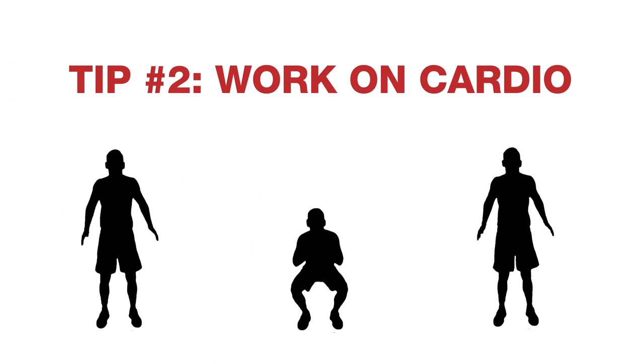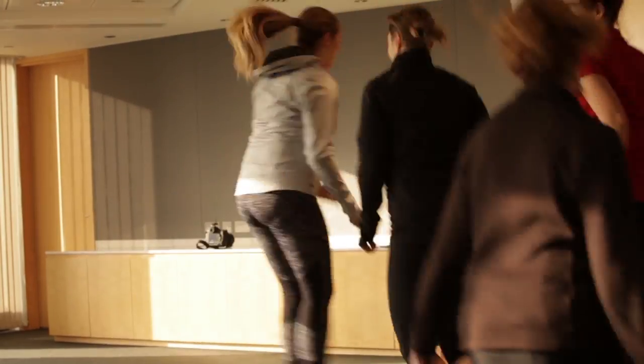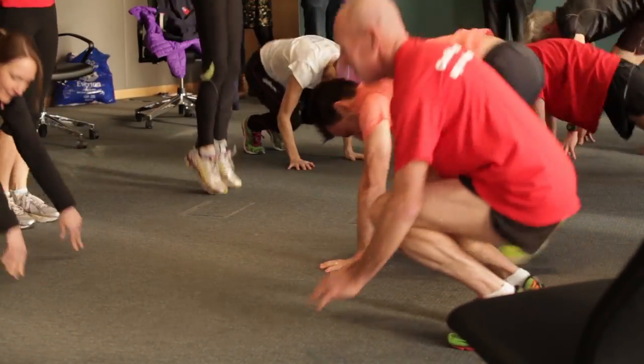Fuel your body correctly — remember what you put in, you get out. Given you've got 920 stairs to run up, you've got to get a good level of cardio fitness. You can get that through running, spinning, or cycling — anything that's going to help you build your cardio fitness.